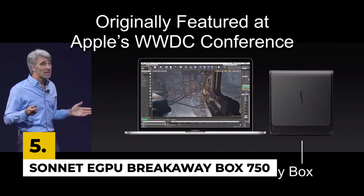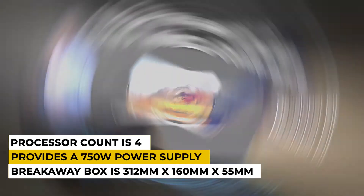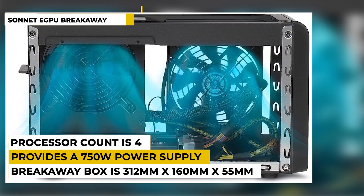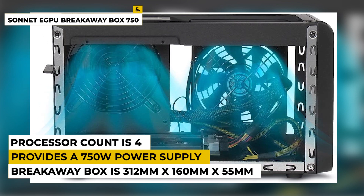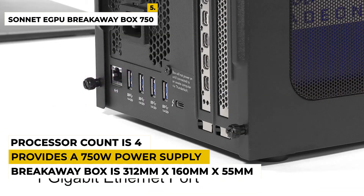The fifth number is Sonnet eGPU Breakaway Box 750 External GPU Chassis. This GPU is best for gaming consoles. It can add better graphics. It comes with color grading for the best performance. The features boost graphic performance, cut application task times, and provide a 750W power supply.